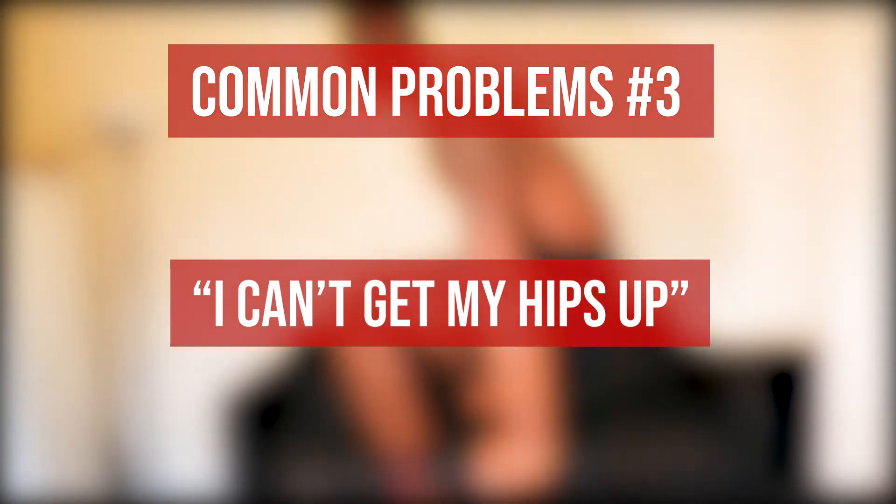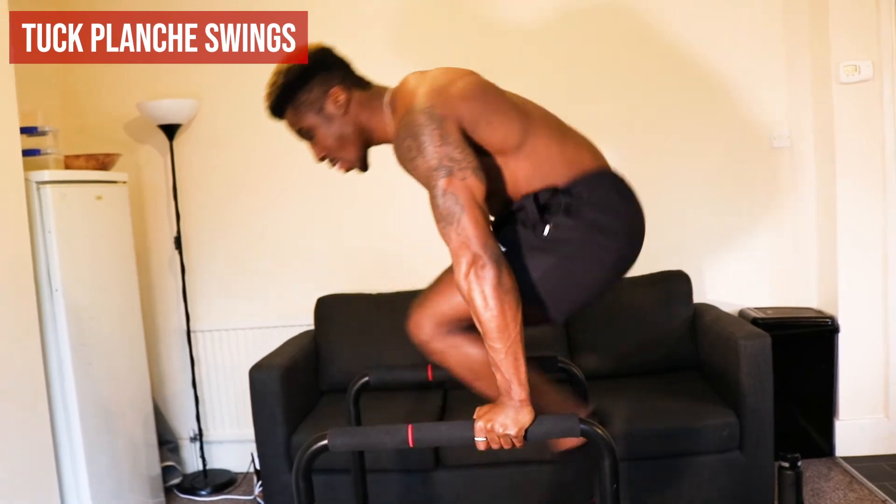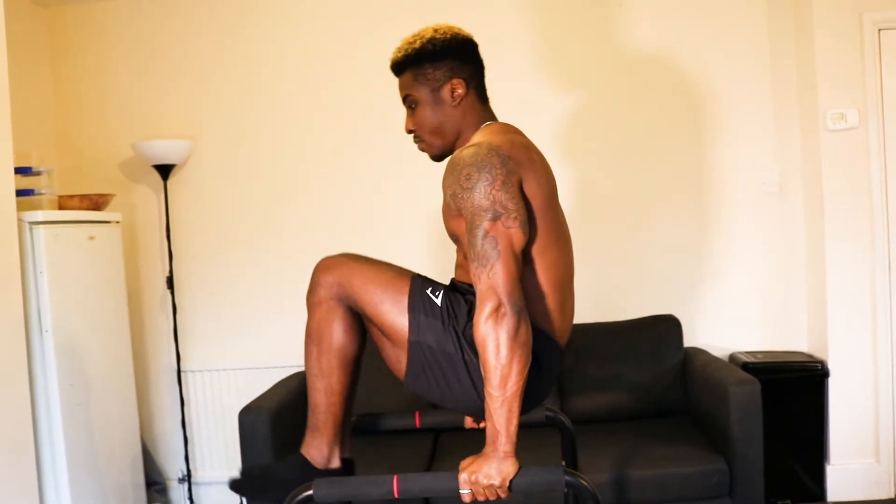Common problem: I can't get my hips up and in line with my shoulders. If you're struggling to get your hips up, chances are your core is lacking a bit of endurance or strength to get your legs tucked in and lift you up. To fix this, we're going to strengthen the core in a position specific to the tuck planche. If you have high parallel bars, I'd recommend doing tuck planche swings — tuck your knees in, do swings back and forth, and in the highest position really try to extend your arms, protract your scapula, and push into the bars, slowing yourself down on the negative.